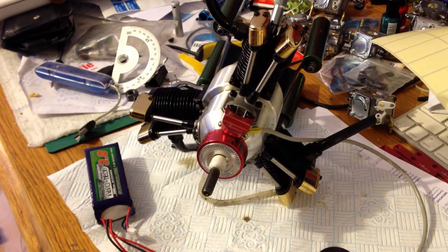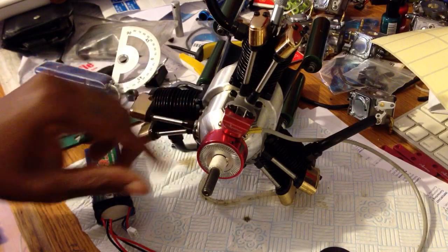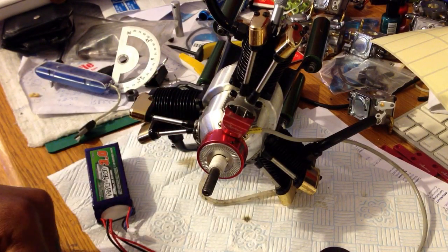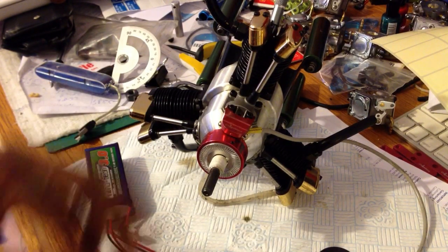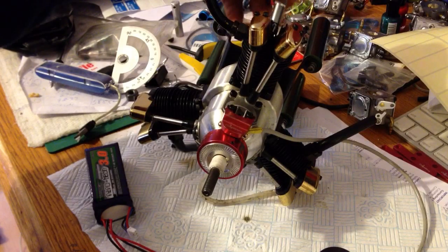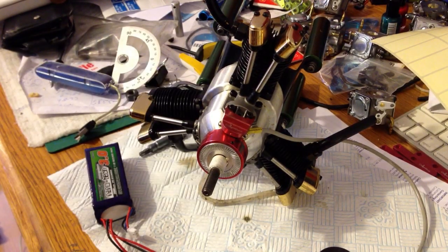Don't worry about the other two cylinders — the magnets are already evenly spaced for those cylinders, so they'll automatically be in time as well once you time the number one cylinder correctly. That's pretty much it — that's your timing setup for your three-cylinder Saito brand engines. Thank you.